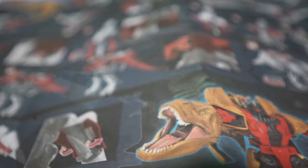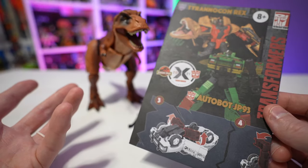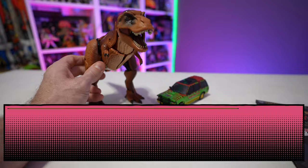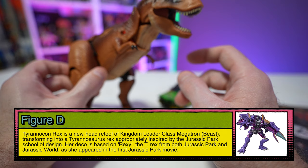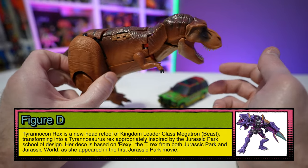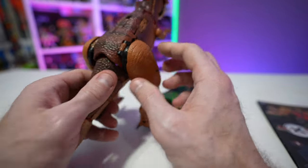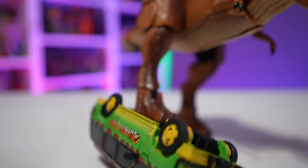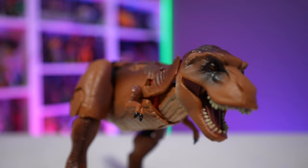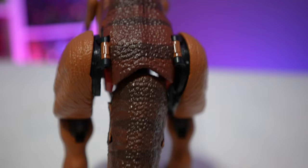Inside the box you'll get transformation instructions for Autobot JP93 and Tyrannicon Rex, back from vehicle and dinosaur mode into robot mode. Tyrannicon Rex has been released numerous times — most recently with Beast Wars. This is essentially the exact same figure with a slightly different head and a different paint scheme. Overall it's an awesome looking figure, so I'm okay with the re-release. It makes sense: Tyrannosaurus Rex going with Jurassic Park is just a no-brainer slam dunk.